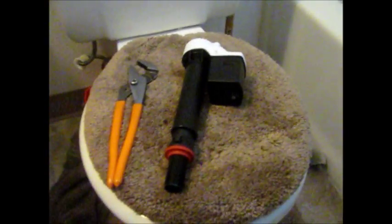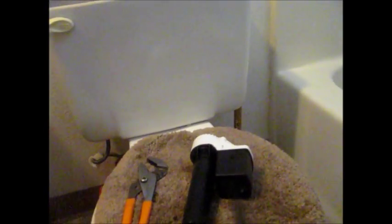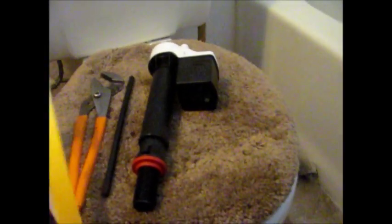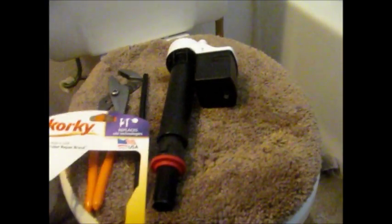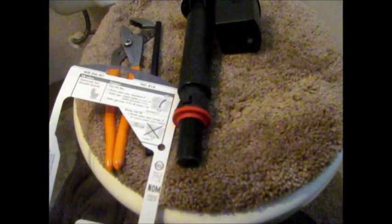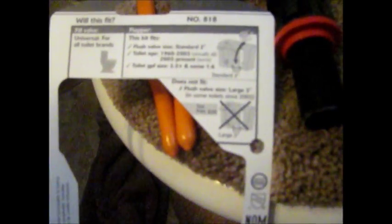It's very important to install this tube. This tube senses the water level — it senses the water pressure. So it's very important to put that little tube on. It goes right here on top, and that tube goes right here. It's very important.